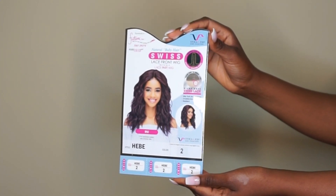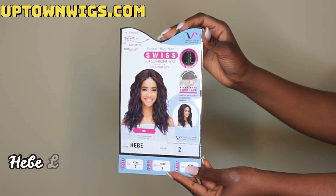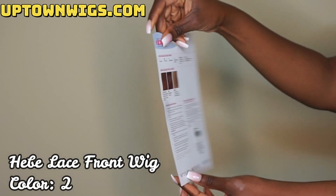Hey y'all, welcome or welcome back to my channel. Today — I'm sorry, I'm a little under the weather — I have a wig brought to you by uptownwigs.com. This is the Vivica Fox Hebe wig in color number two.